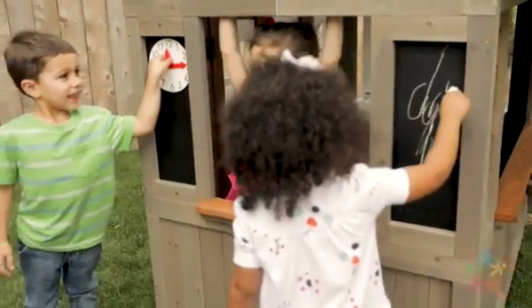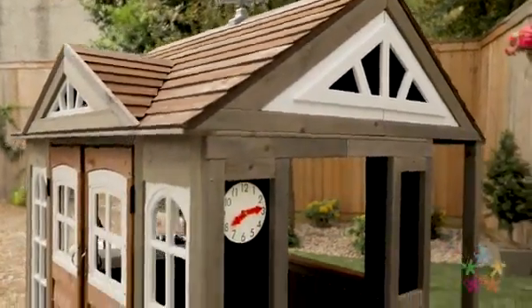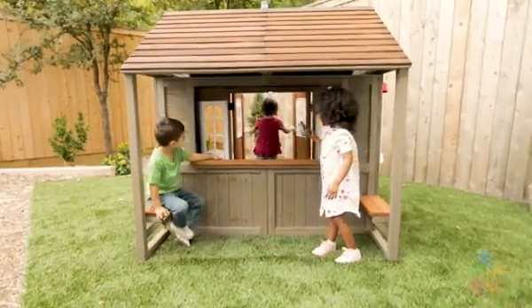They can write out the menu, grocery list, or just practice their artistic skills on the chalkboard surface. Move the hands on the clock to set the time to lunchtime, then they can serve up their feast at either one of the two windows with ledges.